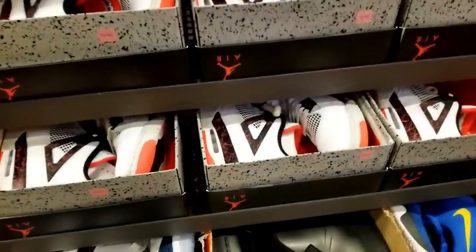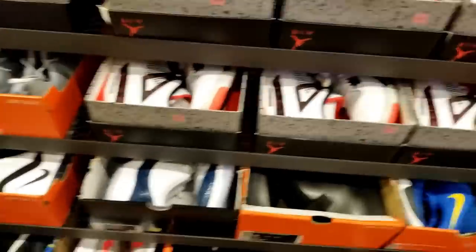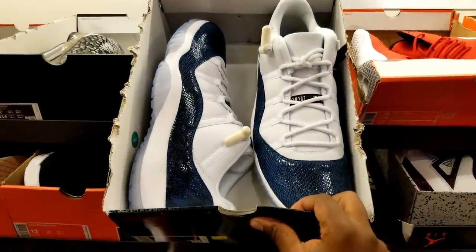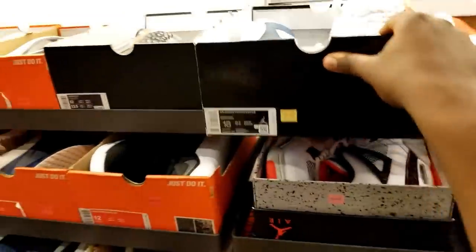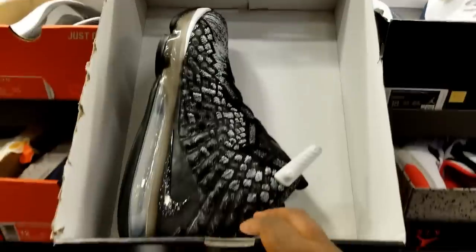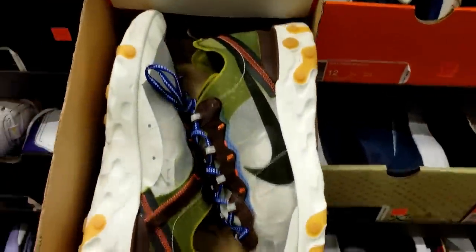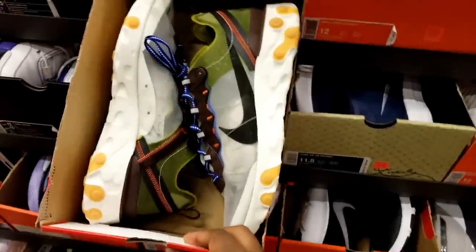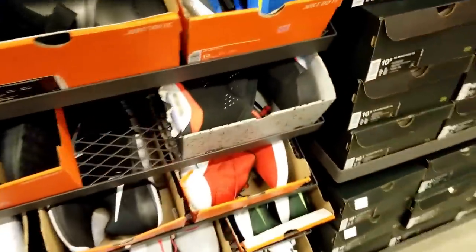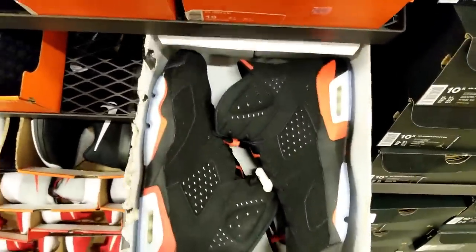For some reason they got a plethora of these Jordan 4s — I forgot the name of these, y'all know what they are though. They got a size 18. These snakeskin low 11s — size 18, stomper action. They already got some LeBron 17s in here with that colorway — somebody probably returned them. This was a pretty popular colorway, the element one.